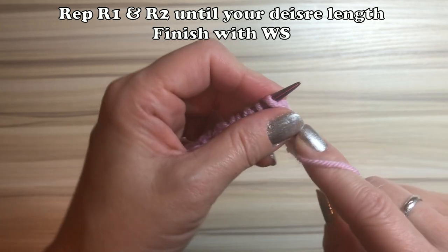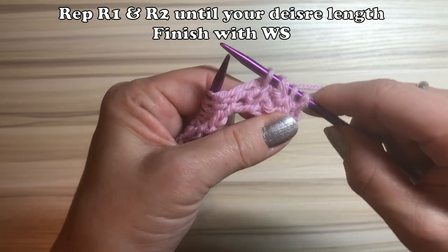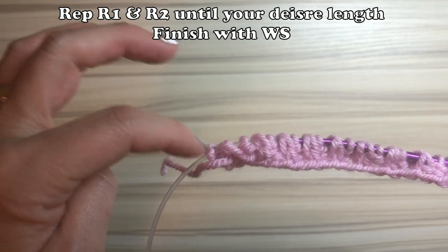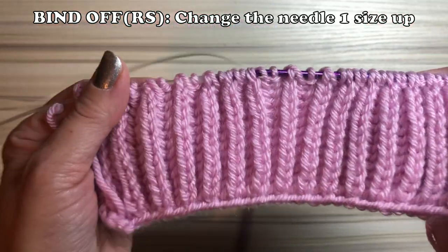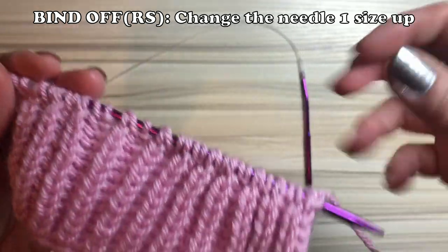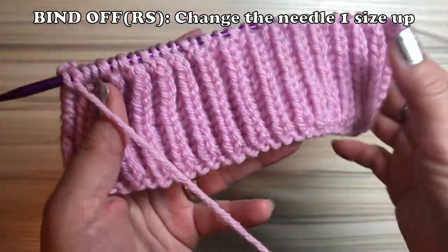Brioche knitting is easy to make mistakes in — you might purl instead of slip, or forget the yarn front. So just be careful and do what you have to do.